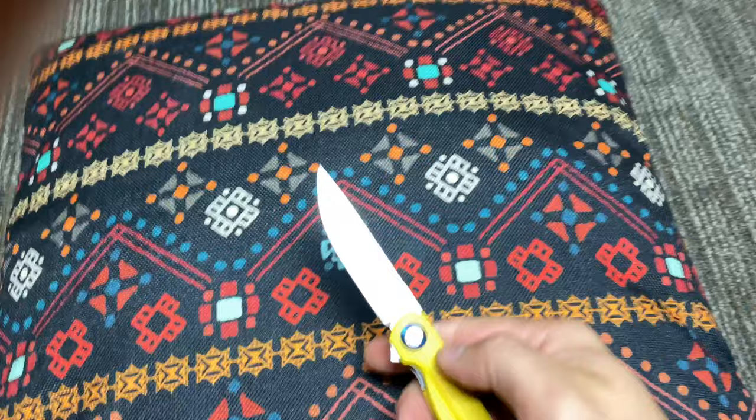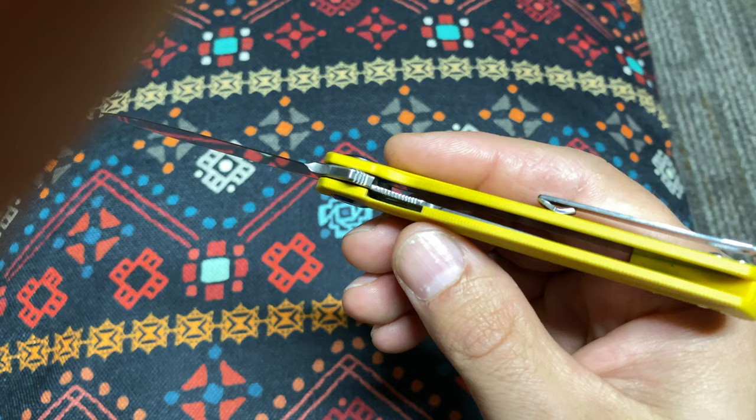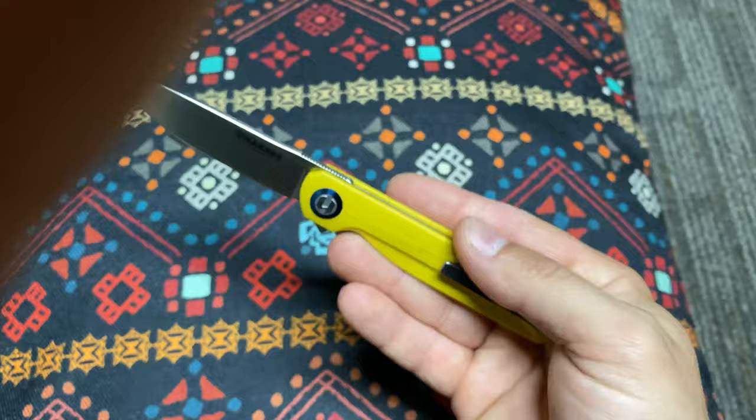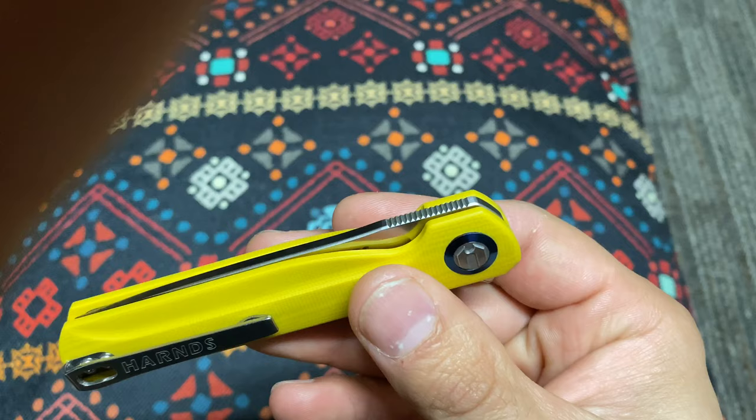One thing I really wanted to show you: I was really impressed with the jimping. I believe this jimping is really, really well done. It's up there with big-name brands, very clean lines — they're very cleanly cut into the blade and liner.